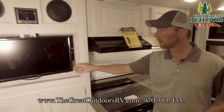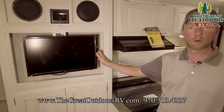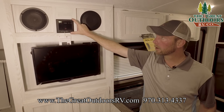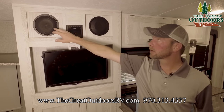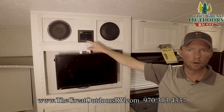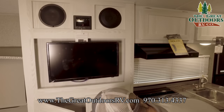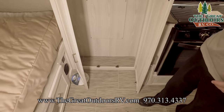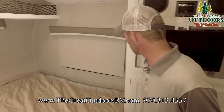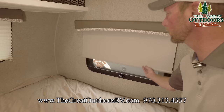Moving over to the entertainment center, this is a 12-volt TV that runs off your DC or 12-volt battery system. It has a built-in DVD player, and you've got indoor-outdoor speakers for the stereo — speakers here as well as on the outside. It's a Bluetooth-capable stereo and also has an HDMI port for a Blu-ray player or similar device. Below that is pretty good storage. Good roller shades on all the windows, with pleated shades on the front cap window.